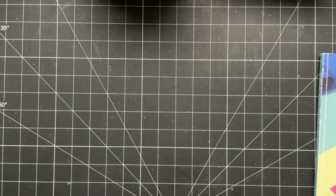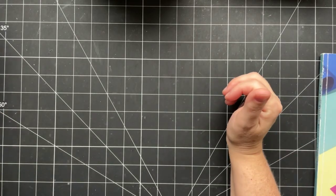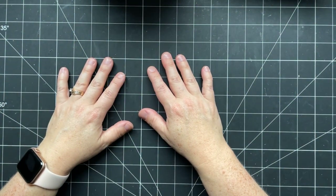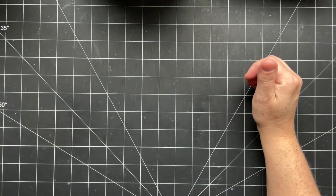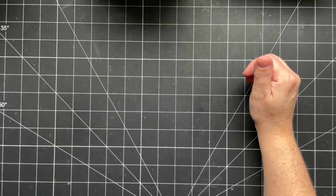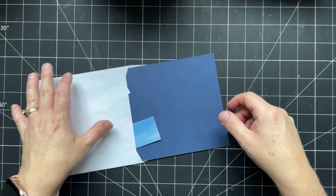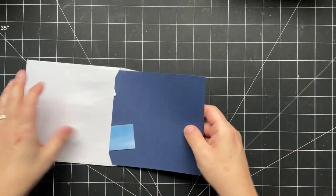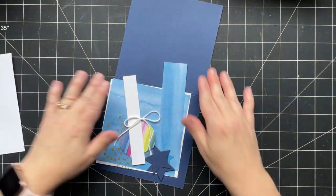I'm just going to open my window — it's a little warm in here. It's a rainy day here in Sherwood Park, a little cooler, which is nice. All right, we're going to start with crafting and I'll share some projects at the end. Let me bring in the pieces we need for the first card.